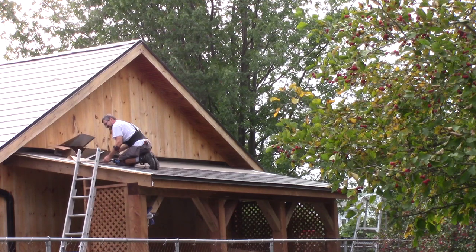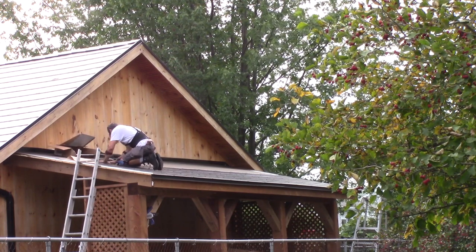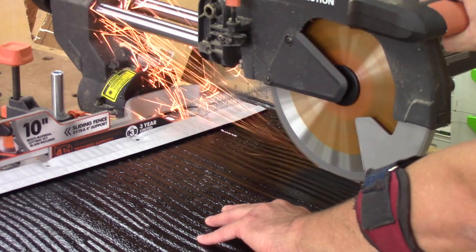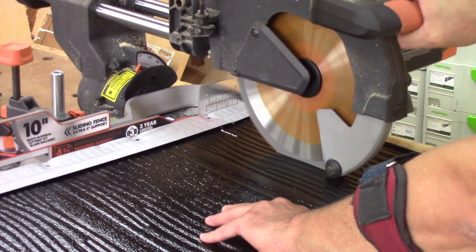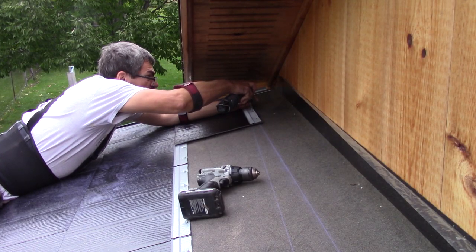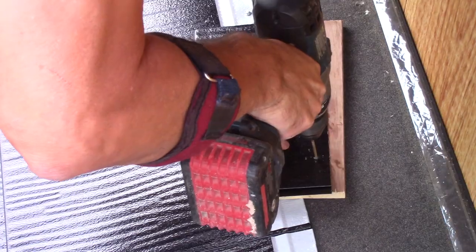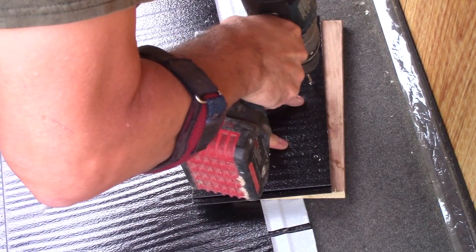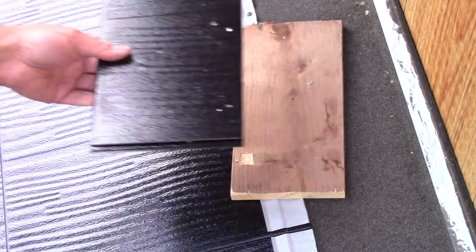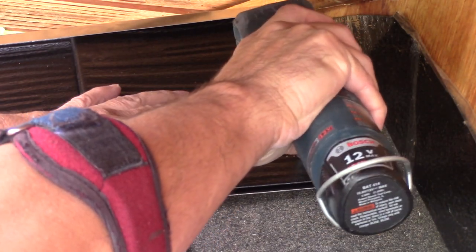Putting down the metal roof is not that difficult — I'm now doing it alone. But it's quite long, especially at the end of a row when I have to cut the last tile. When I'm near the wall, it's even longer and I'm forced to use a smaller screw gun. But that's nothing compared to the final row, where I need to cut each tile in half and drill holes before screwing them in place.